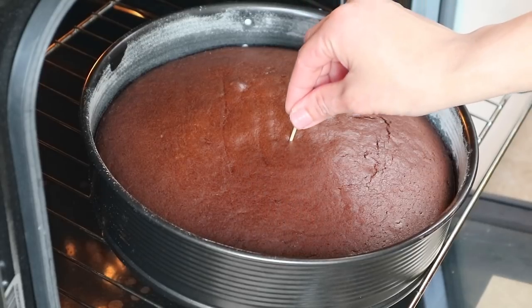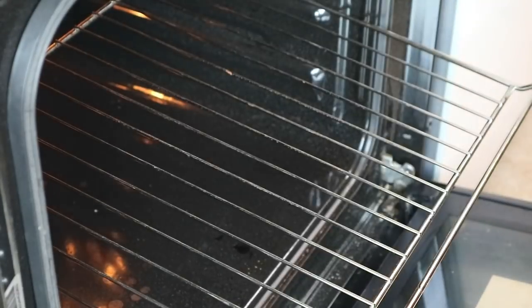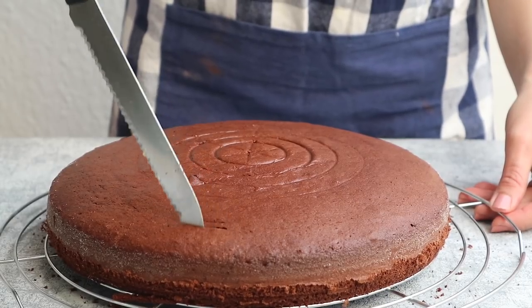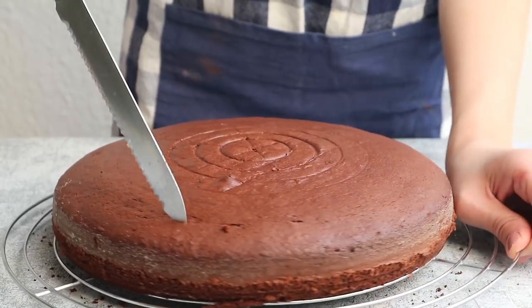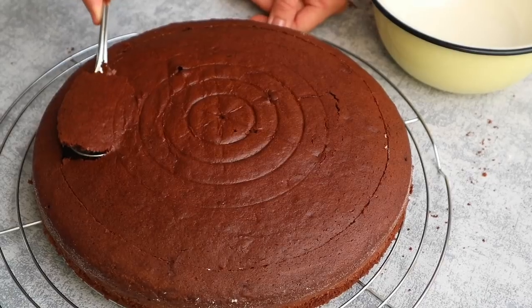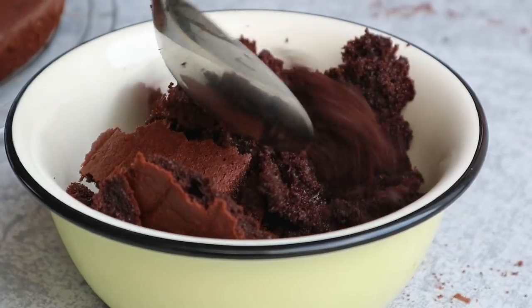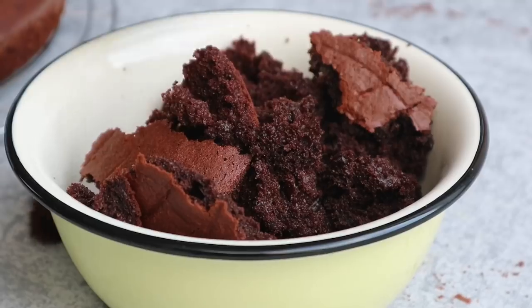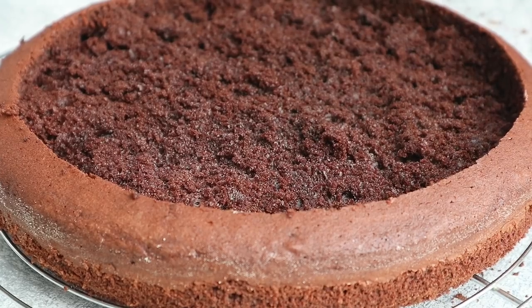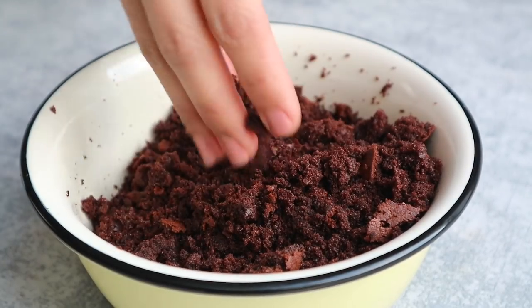Once baked, transfer the cake onto a cooling rack. Cut around the cake with the tip of the knife before scooping out the middle. Gently scoop out the cake with a spoon. Crumble the scooped-out cake with a clean hand, then set aside.